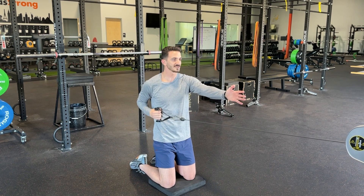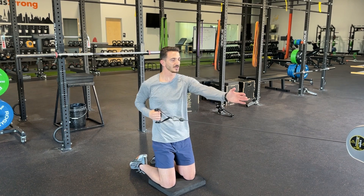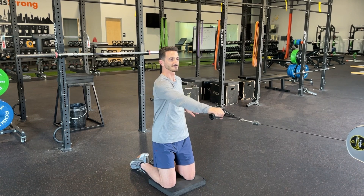Trying to keep your chest relatively straightforward as you're going.